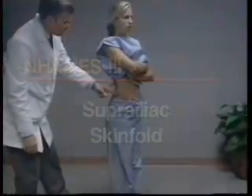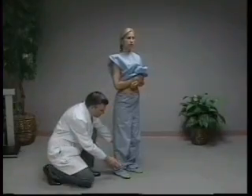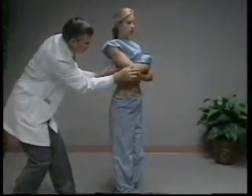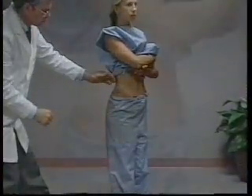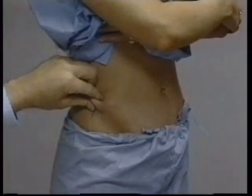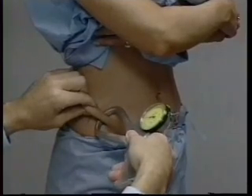The suprailiac skin fold is measured at a point anterior to the mark previously made to measure waist circumference. The subject stands in an upright position with weight evenly distributed and feet together. The examination gown is held so that the waist area on the right side is exposed. The technician's thumb is placed on the intersecting marks and the index finger is placed above and anterior to the mark. The skin fold slopes downward at approximately a 45 degree angle toward the pubic symphysis. The tips of the caliper jaws are placed approximately two centimeters below the fingertips.